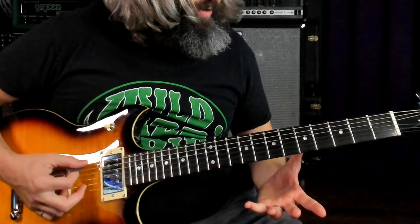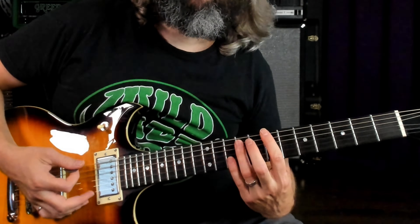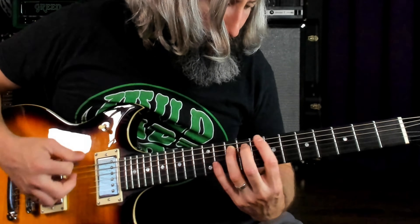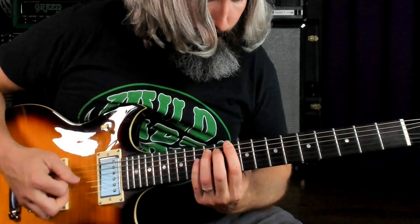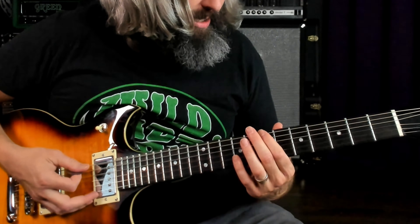Really cool riff, really fun to play. The next riff we're going to break up into a few sections. The first part goes like this. We're in natural minor here — we've got a perfect fifth, a flat sixth, and a flat seventh interval.